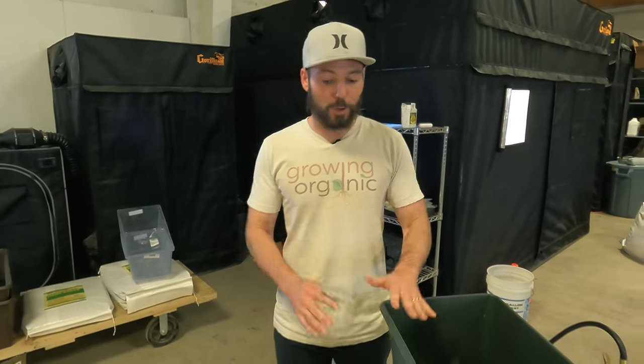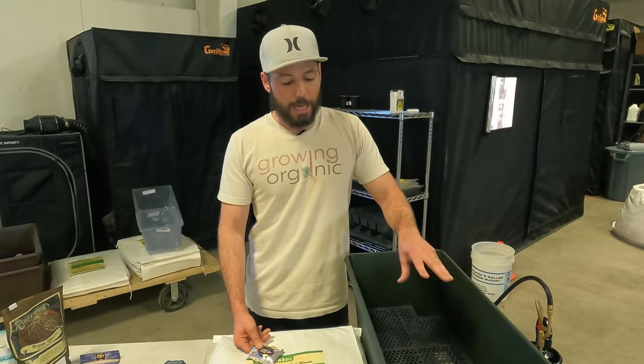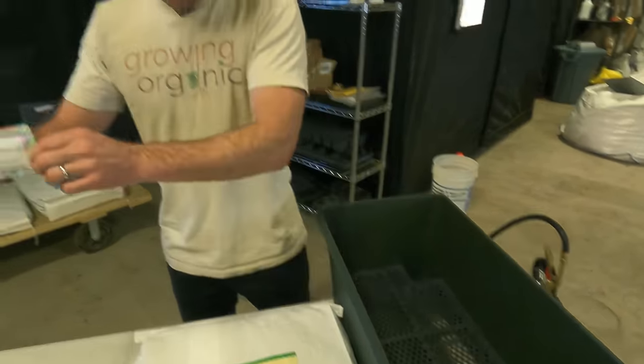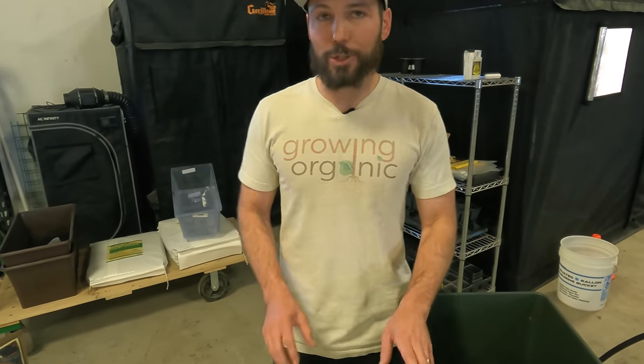I want to get them germinated so let's get started. I'm going to do the first earth box completely in front of you and then bang out the next two since it's the same process. I'm going to direct sow them - I'll put the seeds right in the soil here. The main reason is autoflowers don't like to be transplanted.